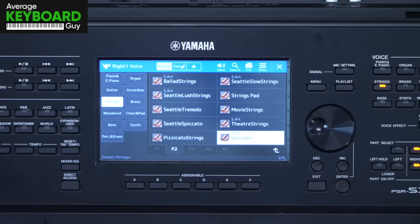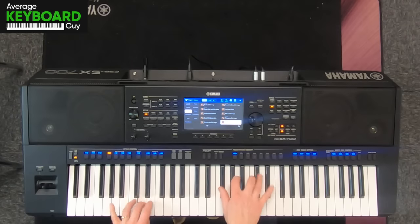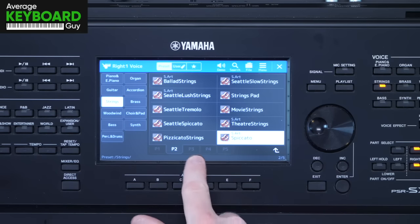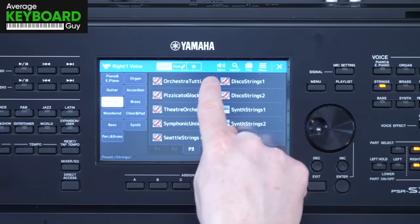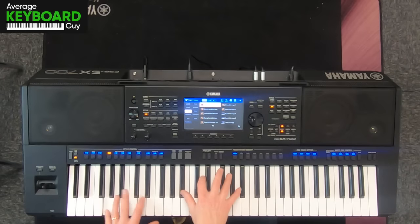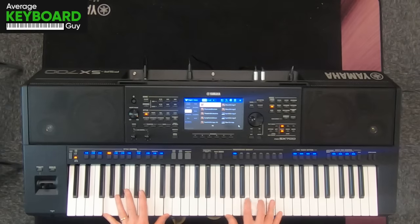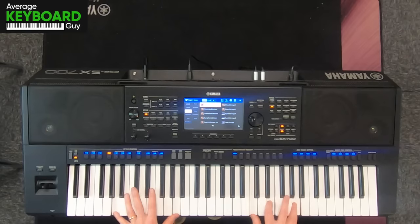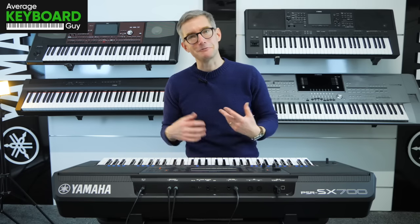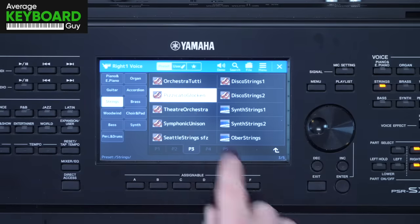Spiccato — another good one that will be part of a mix of voices in there. Moving to page three, we get loads of orchestral ones. Do you hear that? We get the timpani drum in there too, on the left-hand side of the keyboard. Really dramatic string sounds there with the timpani drum as well to give it an extra boost. A pizzicato and glockenspiel — a good combination I should think.